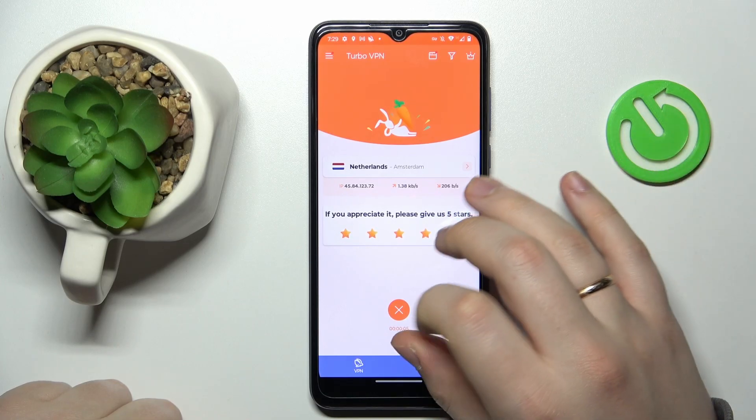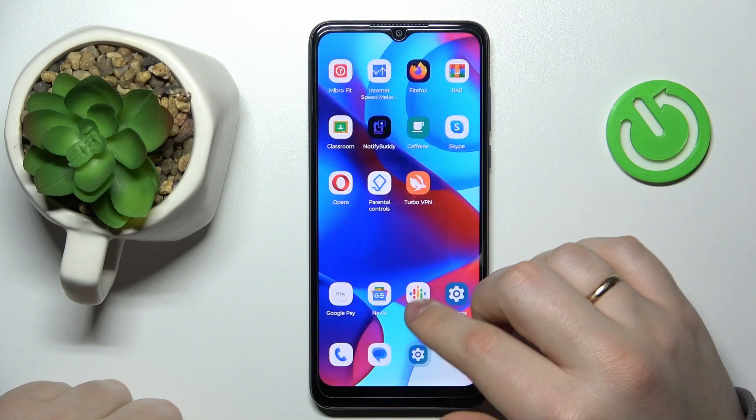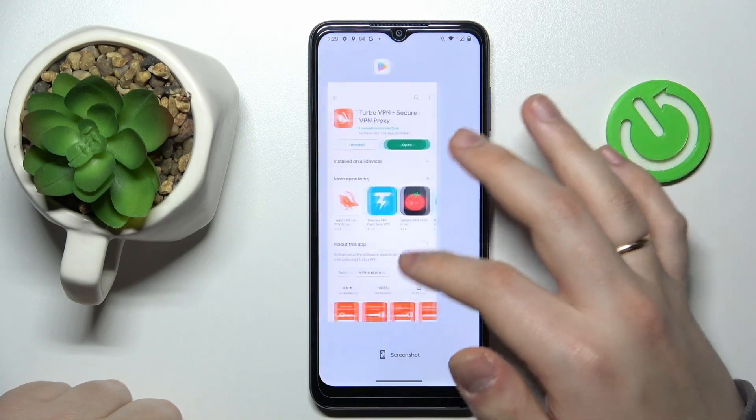Once you're ready to turn off VPN, just tap the cross sign, choose the disconnect option, and that will be it. Thanks for watching, thanks for your attention, and bye bye.